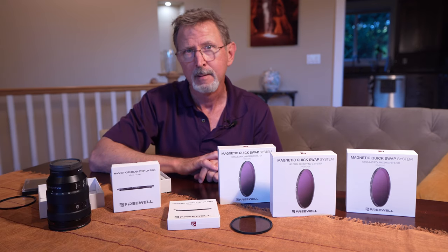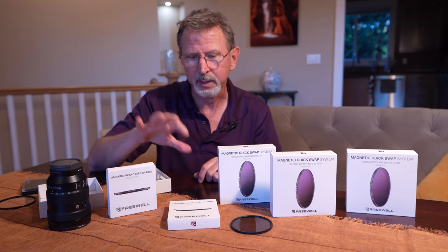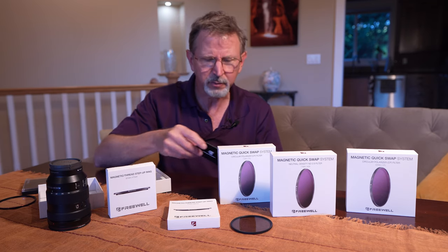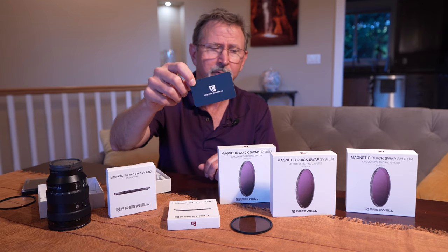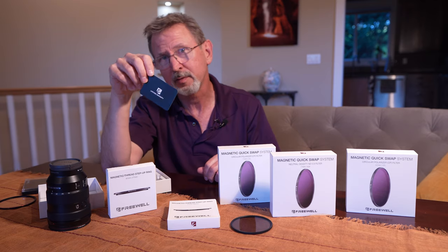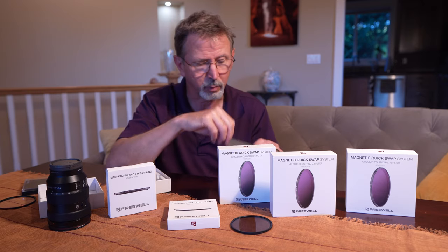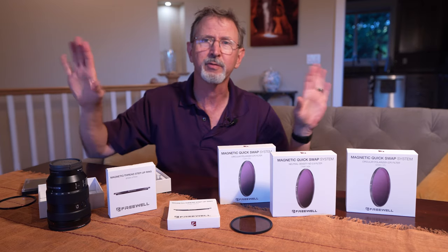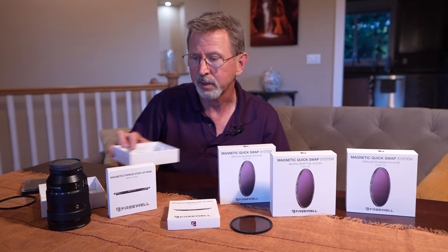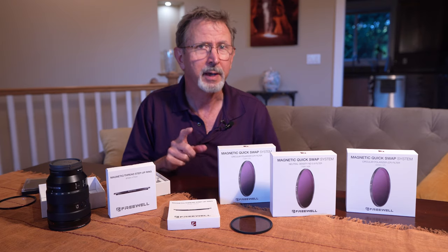I also got some step-up rings so I can use it with a variety of my lenses. Each of these comes with a lifetime warranty. I'll have links in the description below to the filters — if you want to go to the website, look at them, or buy them, I get absolutely nothing from this, so feel free to click those links and check it out after you watch the review.